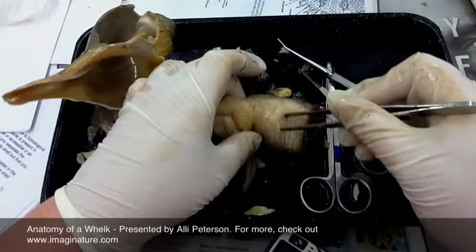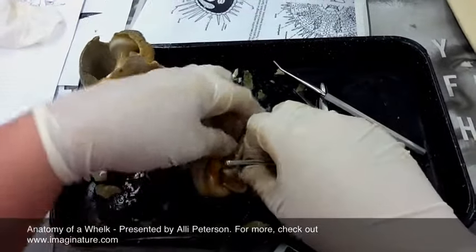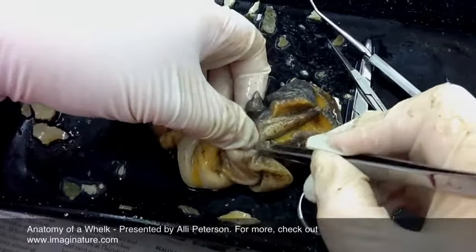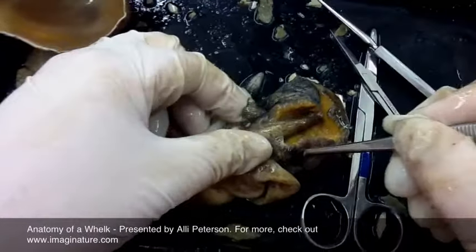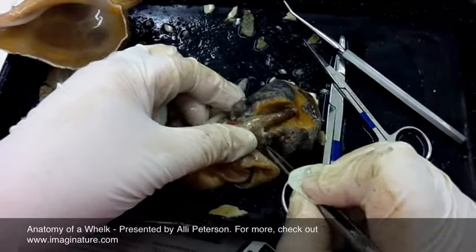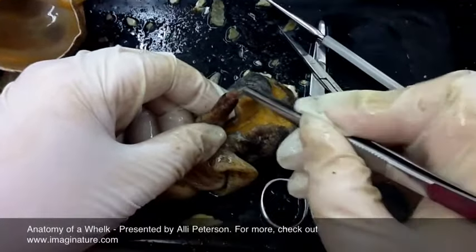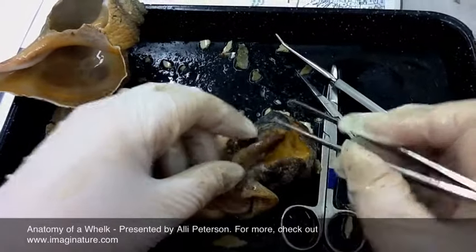This is the muscular foot of the whelk. This is the proboscis, which is located underneath. The tentacles are here on either side. There's an eye on either side of the tentacles, and the proboscis is in the middle. On the end of the proboscis is the radula, which is the structure where the animal can pull off algae from the rocks.